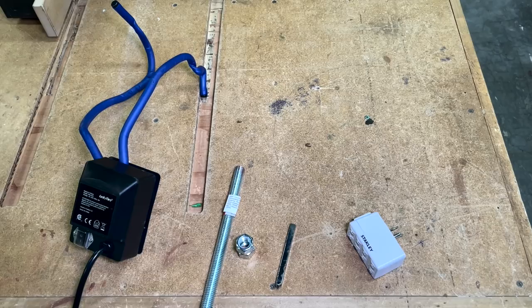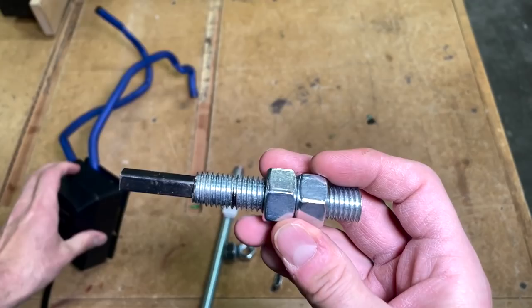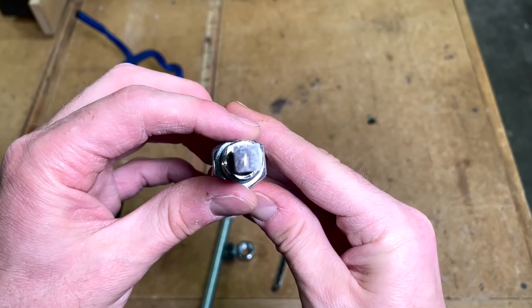So I cobbled together those parts to create this connector piece, which connects my lathe to the rotisserie motor. What I did was cut a three-inch length of that 5/8-11 threaded rod. The two nuts just go on here and they lock onto my lathe. My lathe's hand wheel has a 5/8-11 thread in it — that's why this works for me very simply.